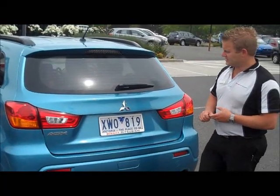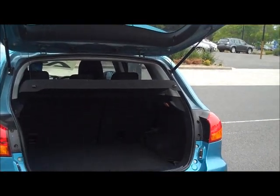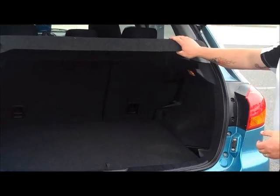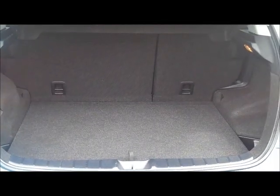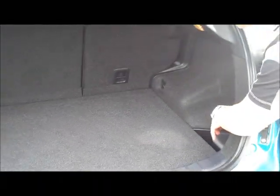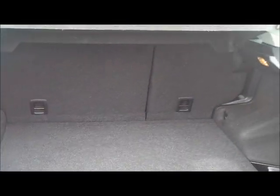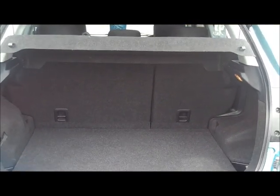Going to move on into the back of the ASX now. Very lightweight and easy to lift tailgate — pretty much does it itself due to the twin gas struts. It has a parcel shelf and quite a large amount of room in the back. Underneath the floor you have a brand new space-saver spare wheel, never been on the car, with all jacks and tools fitted. There are also a couple of nice storage compartments and two anchor points on either side for child seats.